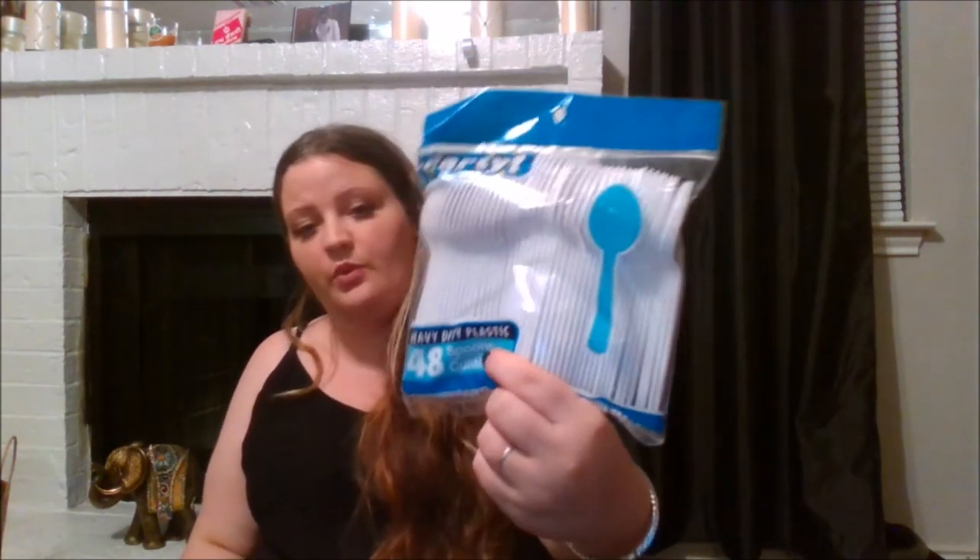I also picked up a package of spoons — I always pick those up lately. And then I got some chocolate cherries, which are usually one of my favorite candies, but I will say these are just not that great. The cream inside them is not the same as the real ones.